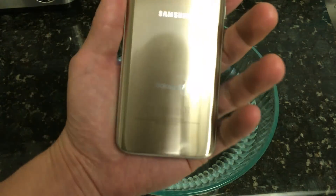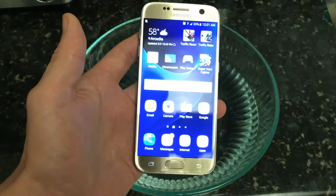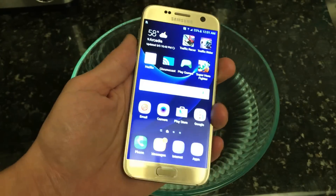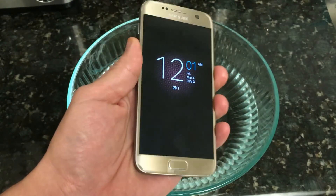I have my Samsung Galaxy S7 here, and as you guys know, this has an IP rating of 68. So I wanted to put this to the test — I basically want to do a two-hour test.